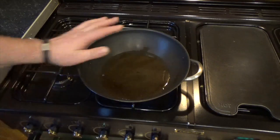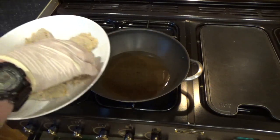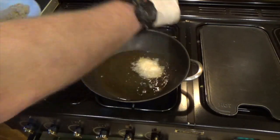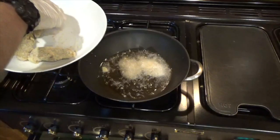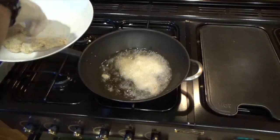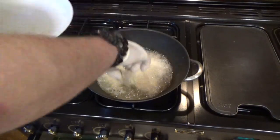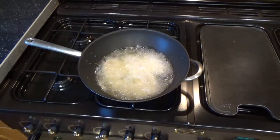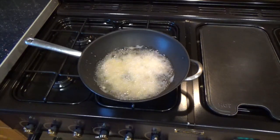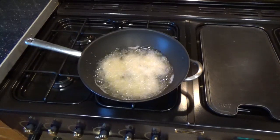I've got some hot vegetable oil here, just deep enough to take the squirrel. I'm going to put the squirrel in now. I'll give that about six to eight minutes, turn it over, and come back when it's done.